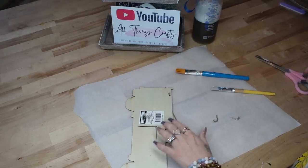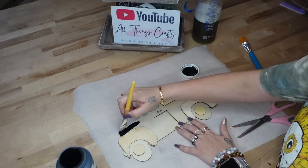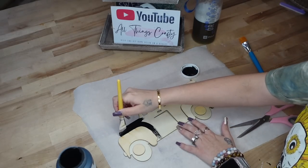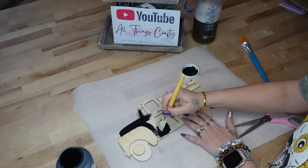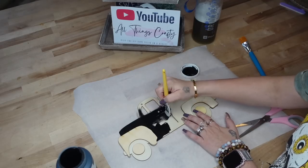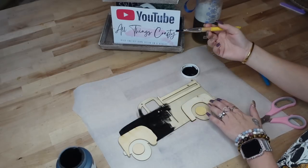We're going to start off with this truck from Dollar Tree and I start off by taking off the tag. Next, I'm going to take my ink Waverly chalk paint and I'm just going to paint the truck and the wheels. I'm going to leave the hubcaps and the little fence behind it because we're going to paint that a different color.